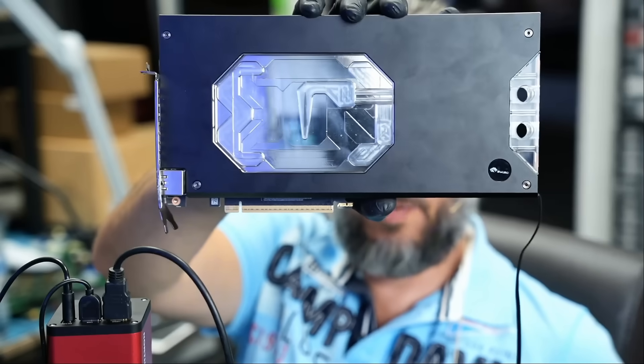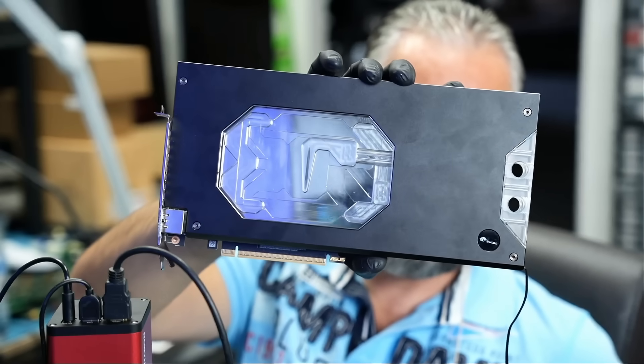Here we have an Asus Astral 5090 video card that came in for repair. That's one big card and one expensive card — $3,000 to $4,000. The customer said he paid $3,600 including taxes only one month ago.